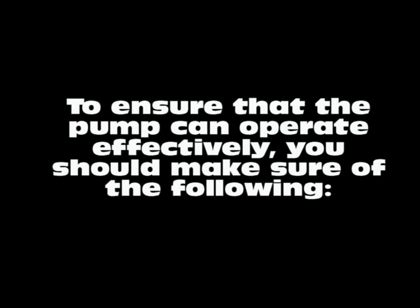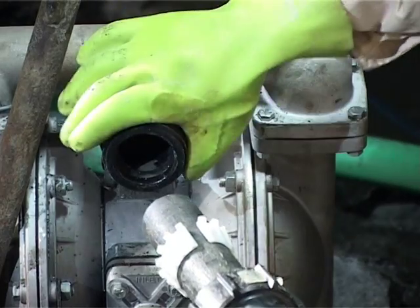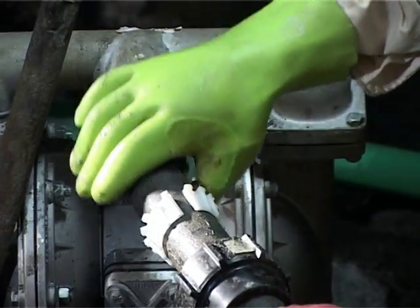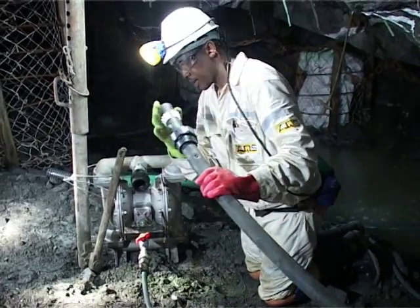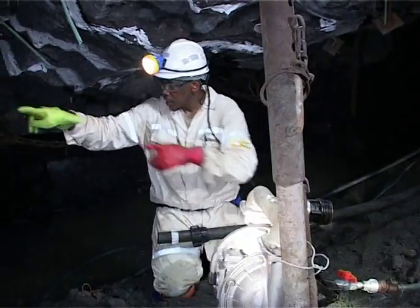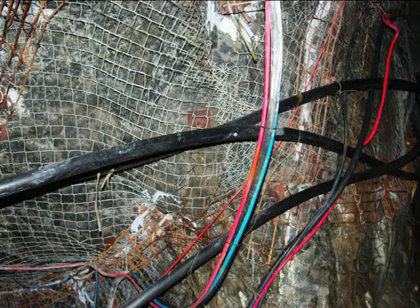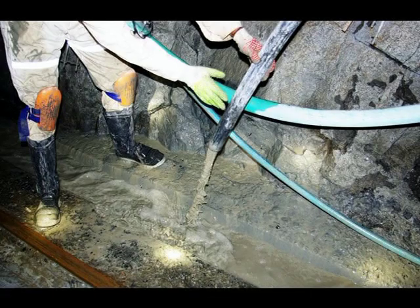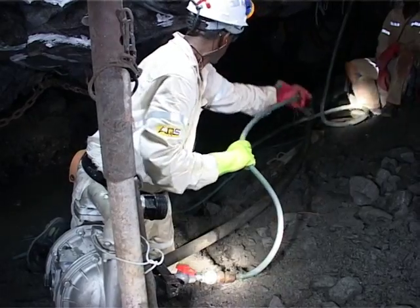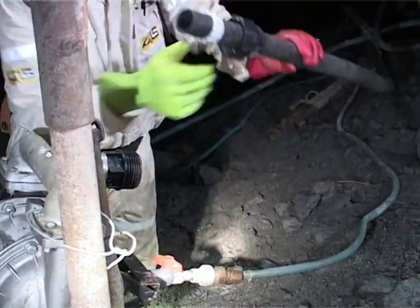To ensure that the pump can operate effectively, you should make sure of the following. The diameter of the discharge pipework must be equal to or larger than the discharge outlet diameter of the pump. The discharge pipework must start at the pump connection, end no more than 4 to 5 meters from the working face at the advanced dry gully, and continue from there along the center gully, down the traveling way and the crosscut, to the discharge point on the corner of the crosscut and the haulage. Both the discharge and compressed air pipework must be free from leaks, obstructions and blockages.